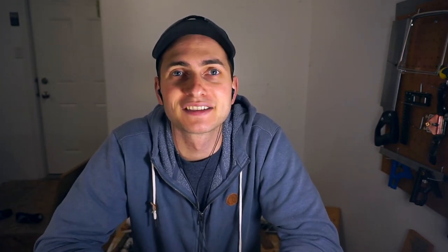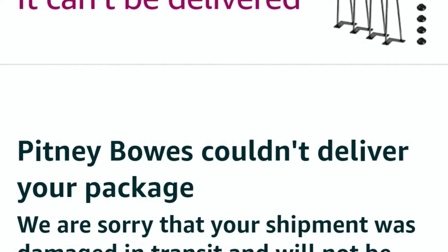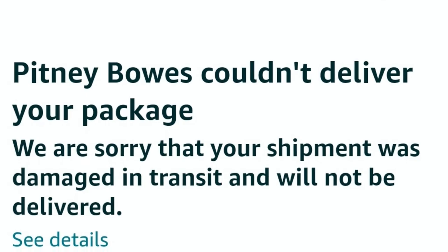The plan was to go to Amazon, order some hairpin legs, mount it in the front hallway, and be done. But I got a message from Amazon saying the package was not deliverable because it broke in transit. My first thought was to reorder them, but my second thought was: why not just make some legs out of wood I have laying around the house.